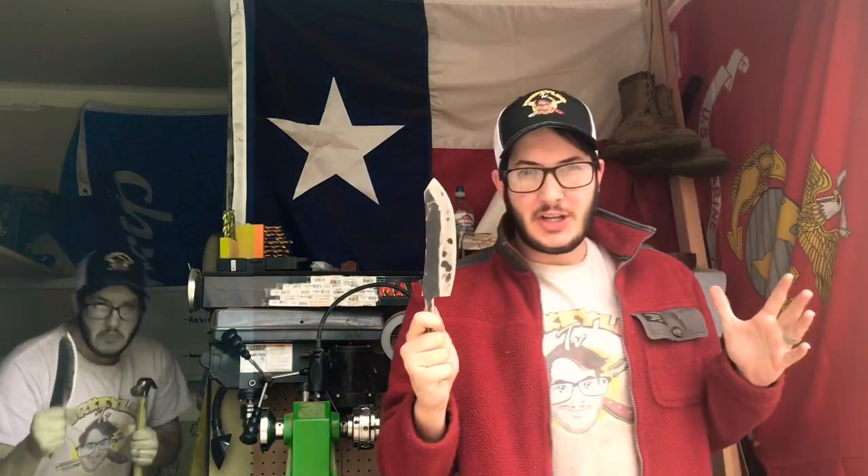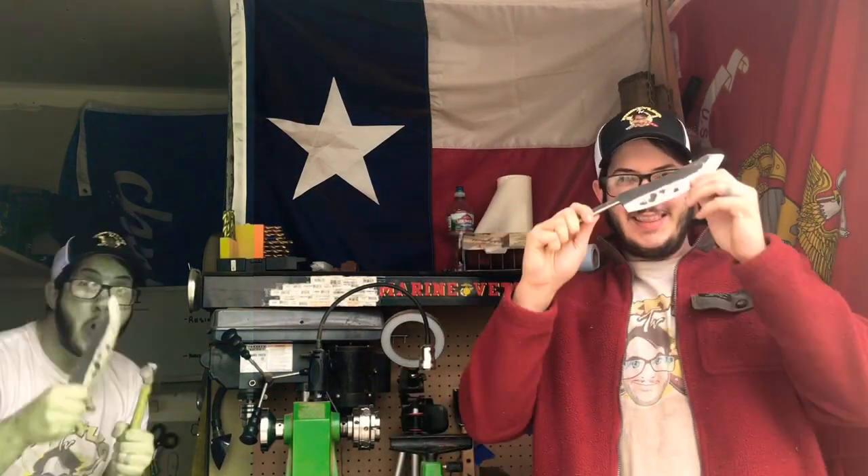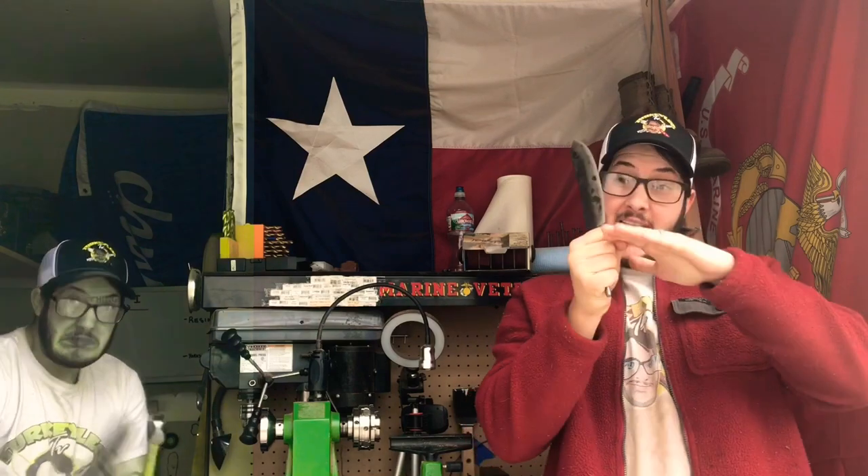How's it going everybody, I'm Brandon Peace and today on Turkey Lake TV we're finishing this knife. We're going to be adding a hand guard to it, also a nice handle, so let's dive right into it.